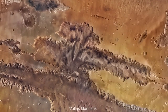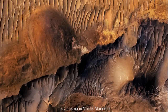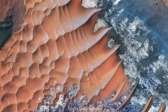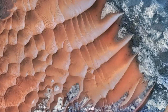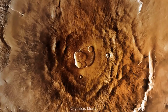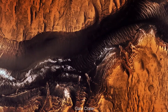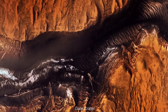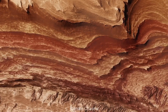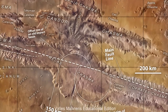They begin with the massive Valles Marineris, three times deeper than our own Grand Canyon. The awe-inspiring scenery at Noctis Labyrinth. Olympus Mons, the largest mountain on any known planet, almost three times taller than Mount Everest. Gale Crater and its Mount Sharp towering over a wide sea of sand dunes. Candor Chasma, the steep heart of the Marineris Canyon system. And many more mysterious terrains.